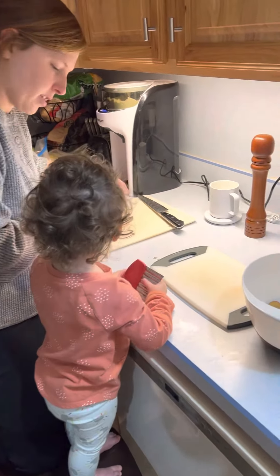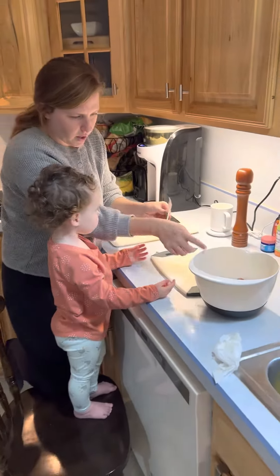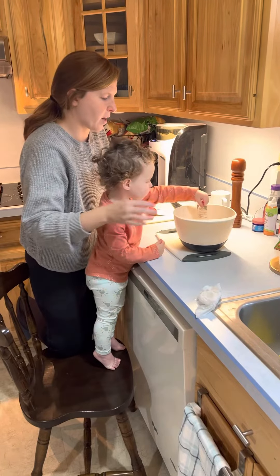Okay, can you do the seasoning for us? Let me take this from you. You're going to pour this whole thing into the bowl. Oh my gosh, great job!